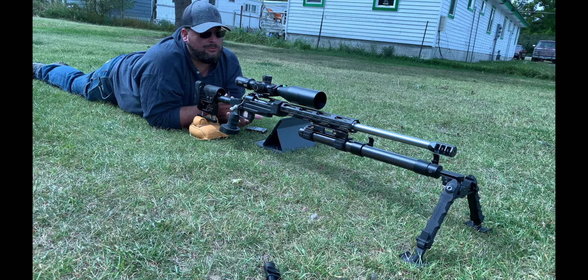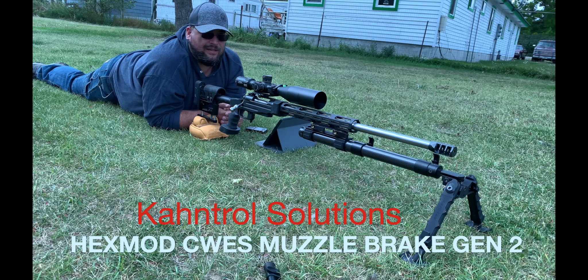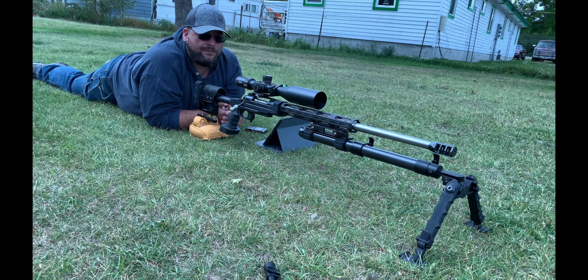I want to go over the pieces on this rifle — why I chose each one and why I'm using them. We're going to start from the front to the back. On the front, I have a Kahntrol Solutions muzzle brake — their Gen 2, which is self-timing. This muzzle brake is amazing and has taken up a majority of the recoil on this rifle.